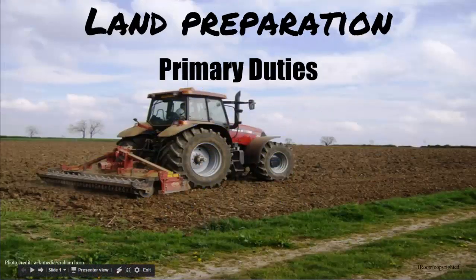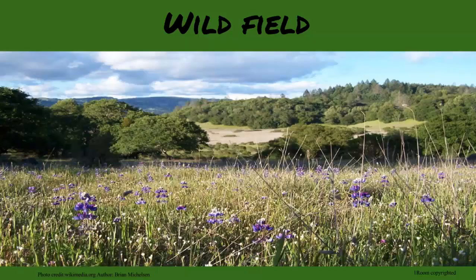Land preparation. Primary duties. Welcome to my new plot of land. I can see it's already cleared a little. So what's next?